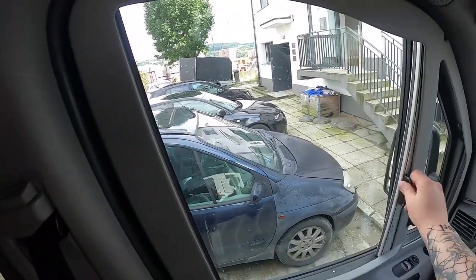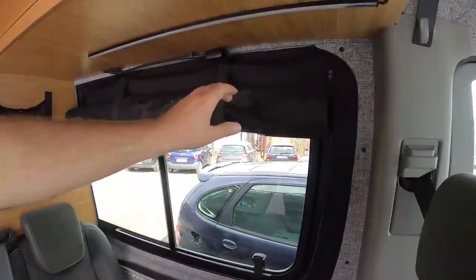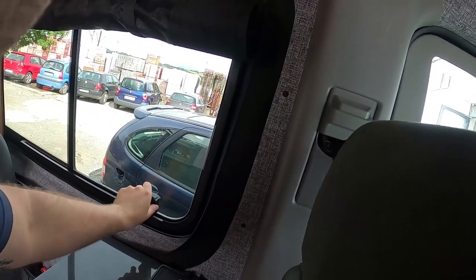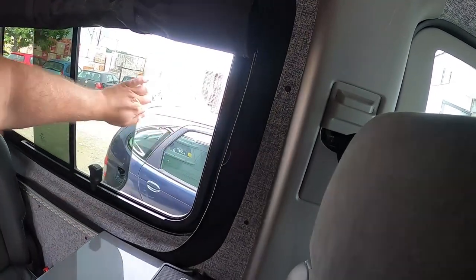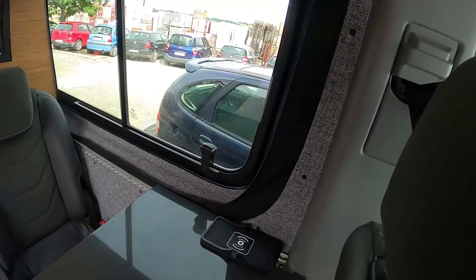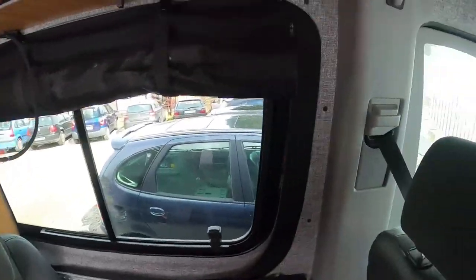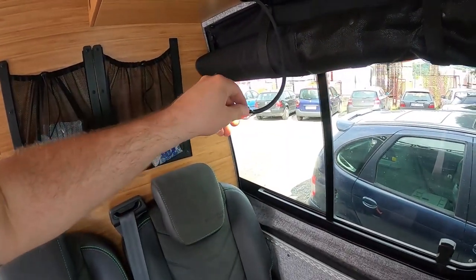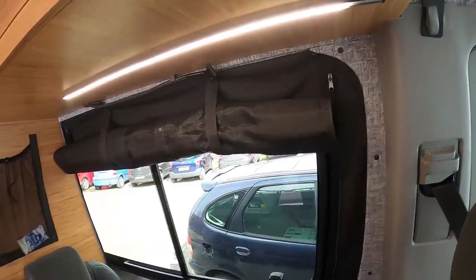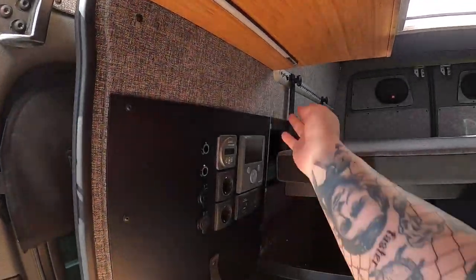Here we have original Ryno blinds, and here are the blinds we produce with integrated mosquito nets — so you can open the window at night, pull down the mosquito net, and have fresh air. We have reading lights from Osram, so when children are in the back at night and don't want to disturb the driver, they can use the reading light. There's also a touch LED bar.